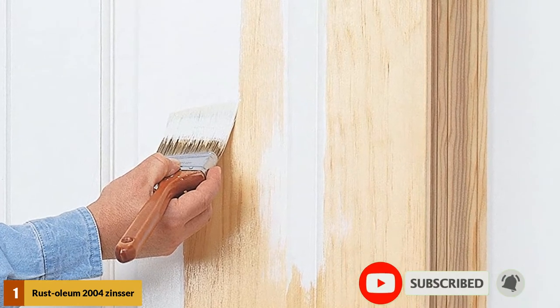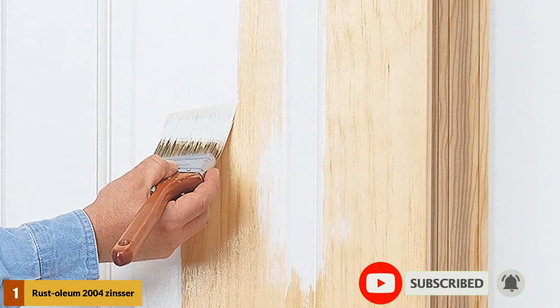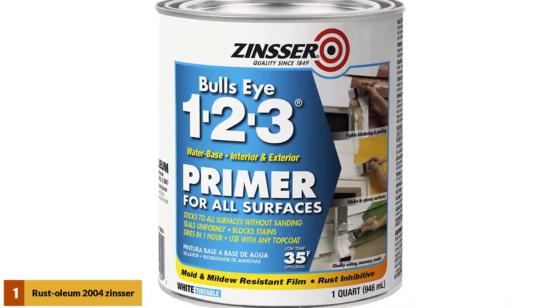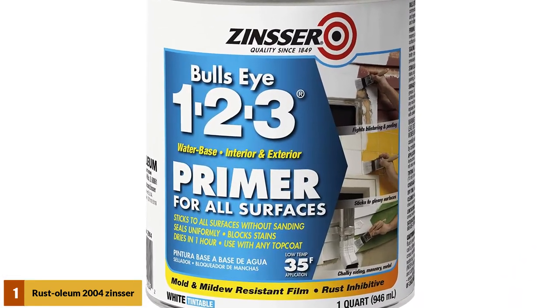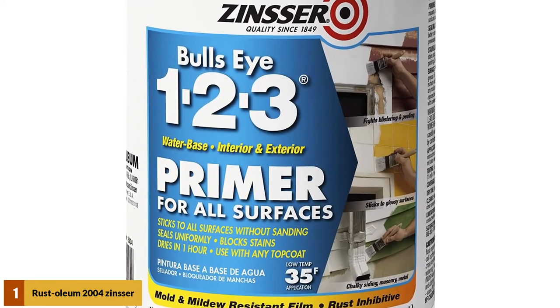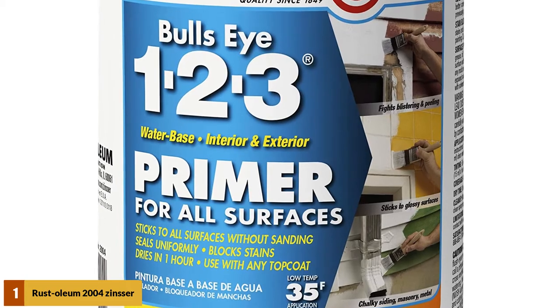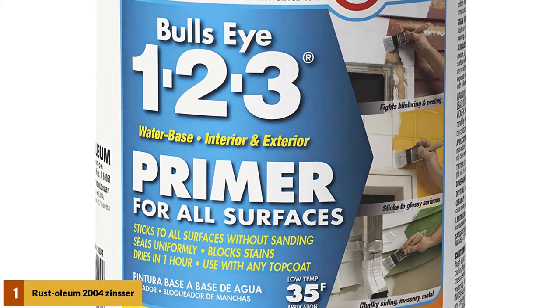It also helps to prevent blister formation on wooden surfaces. It does not require any extra sanding or polishing for a final finish. It can be easily used with a brush but also comes in a spray form, which is suitable for reaching nicks that are hard to obtain with a brush. It can also be used with any kind of top coat or solvent.